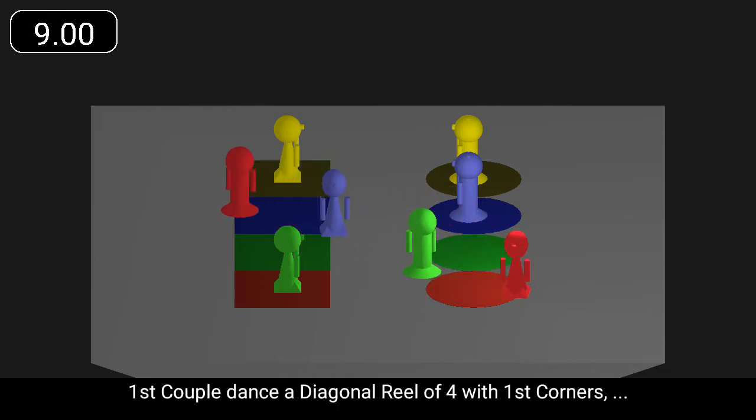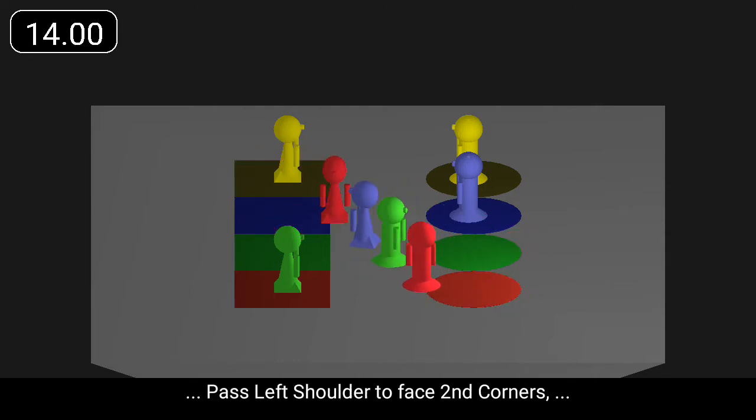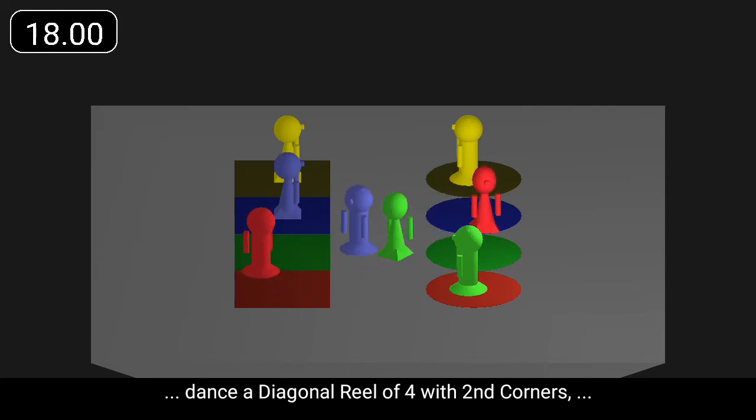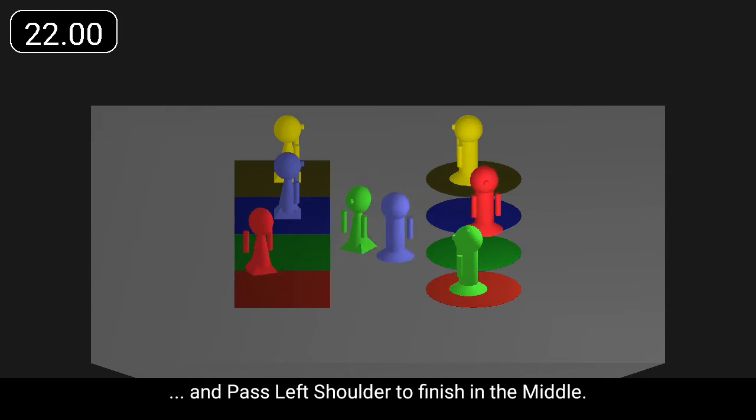First couple dance a diagonal reel of four with first corners, pass left shoulder to face second corners, dance a diagonal reel of four with second corners, and pass left shoulder to finish in the middle.